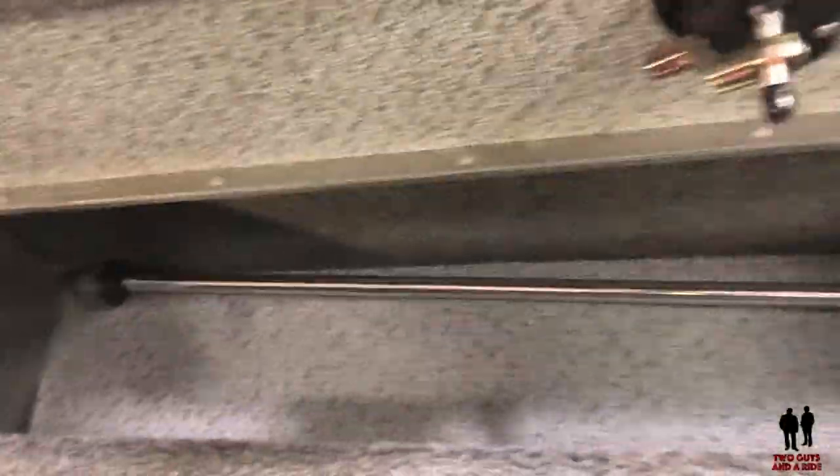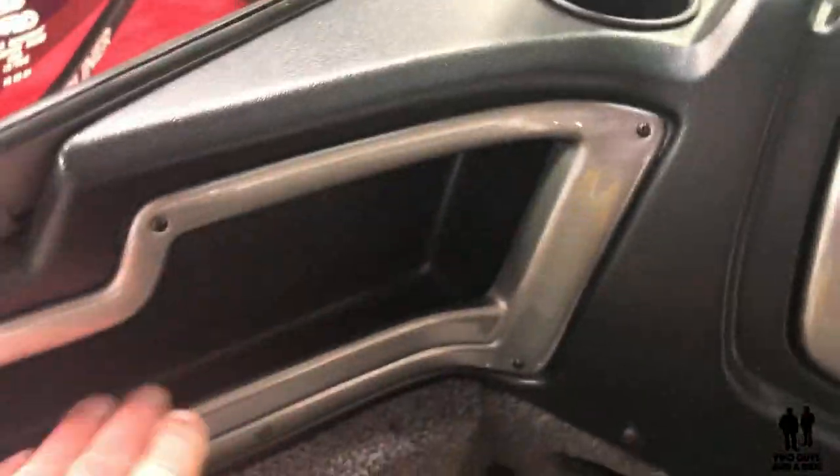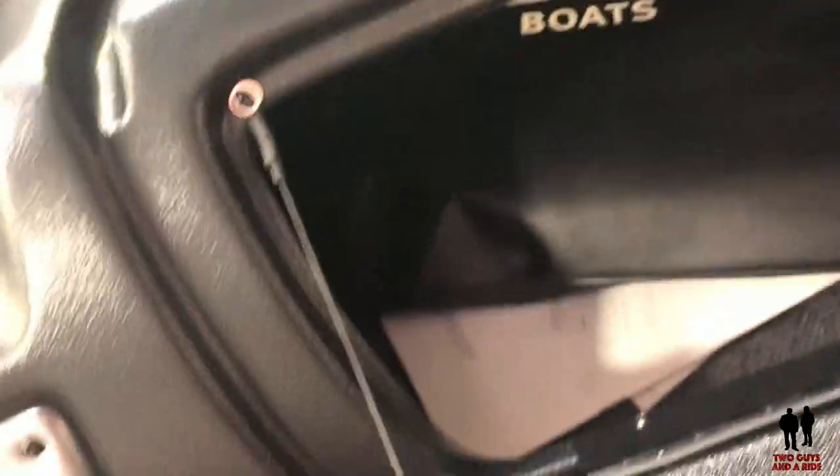Coming over on this side, we've got more storage — you can see your lighting accessories are in there. There's a little cubby hole underneath the passenger side, as well as a glove box, some more storage, and there's your deep cubby box.